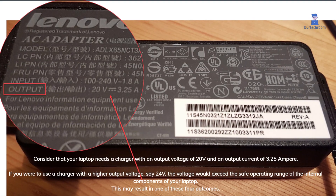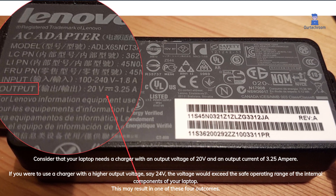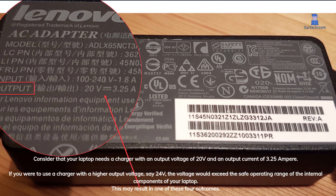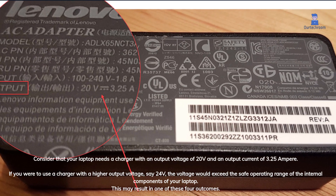Consider that your laptop needs a charger with an output voltage of 20V and an output current of 3.25A. If you were to use a charger with a higher output voltage — say 24V — the voltage would exceed the safe operating range of the internal components of your laptop.